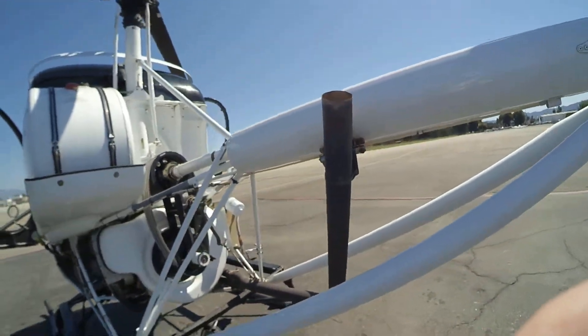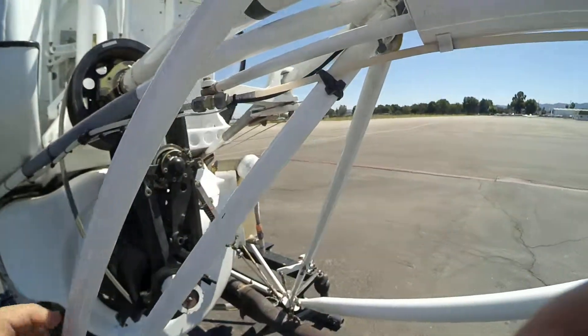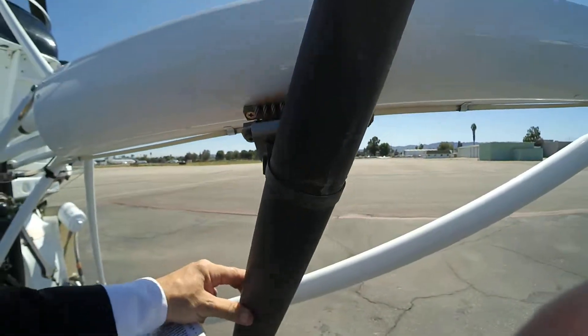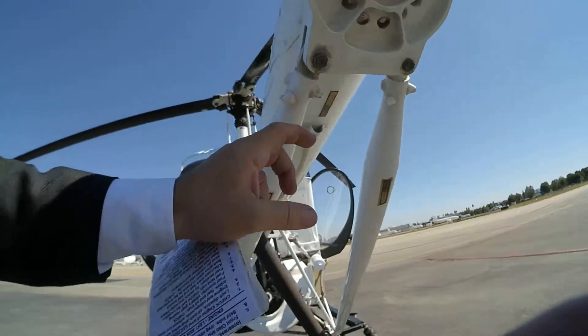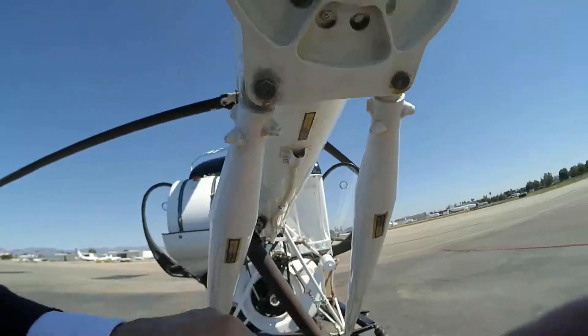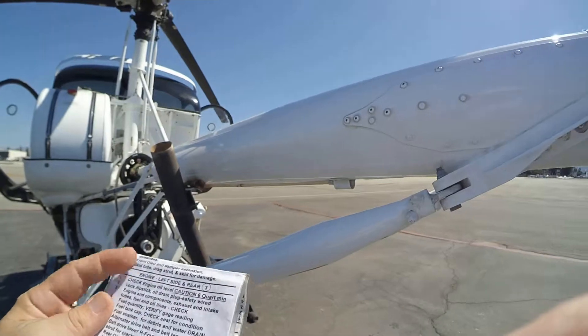Landing lights closed. We're going to check this — this is good, this is good. Exhaust pipe is in place, it's good. It's a static port — it's part of the PTA tube. That looks good.